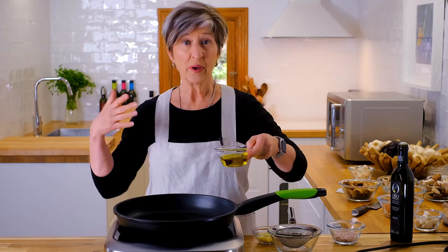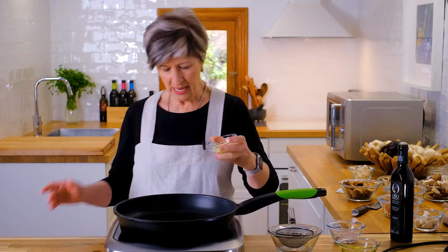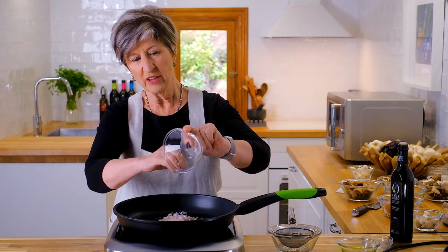We're going to start with the classic preparation of getting olive oil in the pan. It doesn't matter how much — I probably used a half a cup, but I'll be using more as we go. I've got it on a medium temperature. I'm adding all the minced garlic — I use three cloves — and I'm going to add all the shallots.